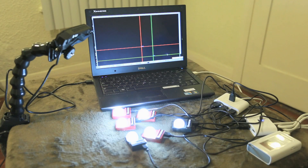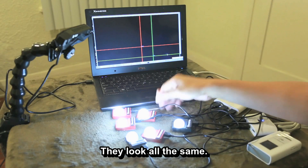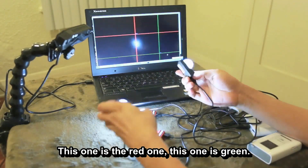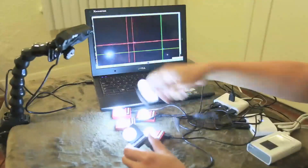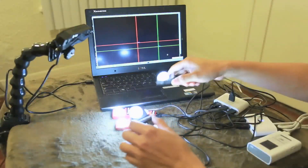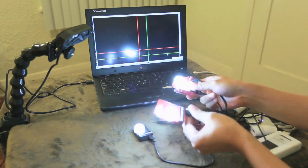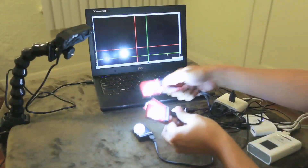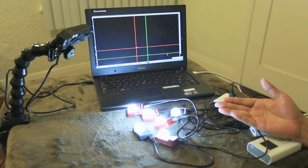Let me introduce our tracking system. Here is the camera, and here are the blobs. They look all the same, but this one is the red one and this one is green. They cannot be interfered with by other blobs — it's very robust. We can track up to 240 IDs in just one frame. Cannot be interfered. And that's the ability of our tracking system.